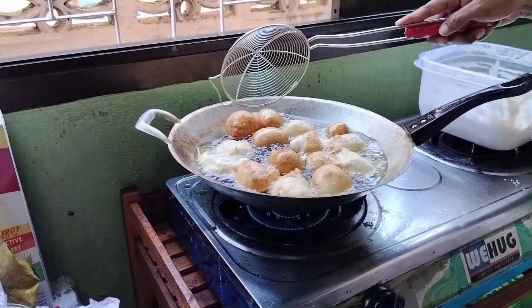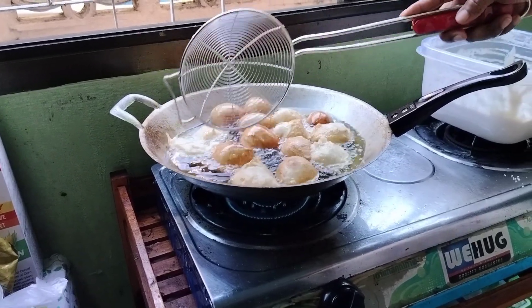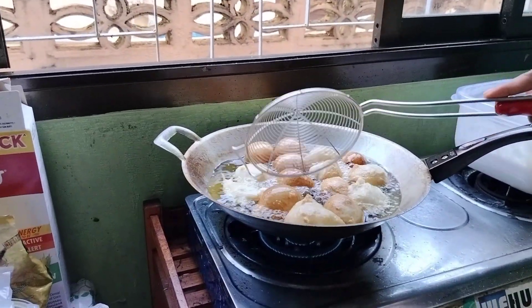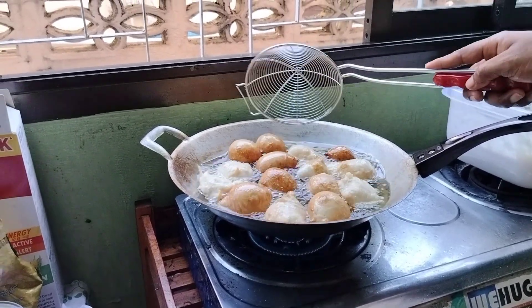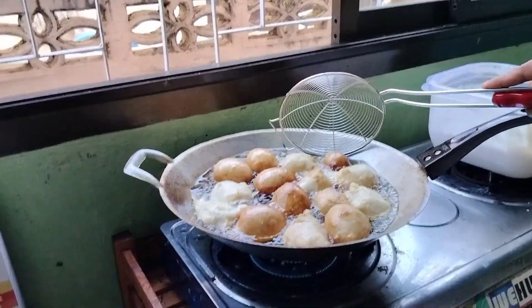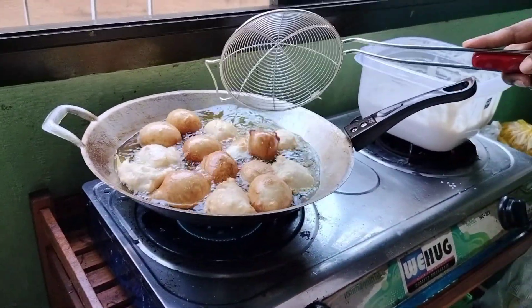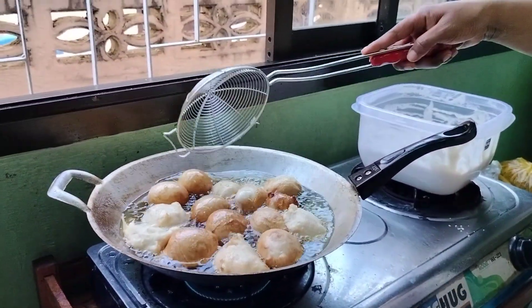Now as it is like this, we don't have to overcrowd the fry pan because you know it's just a first try. Let's see how it comes out. I'm using palm oil — refined palm oil.